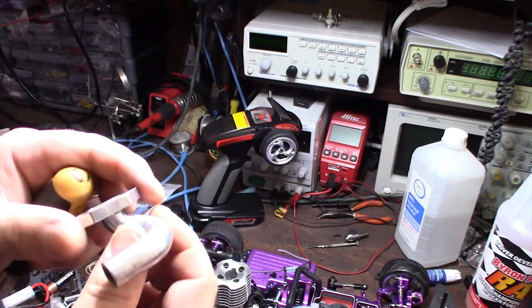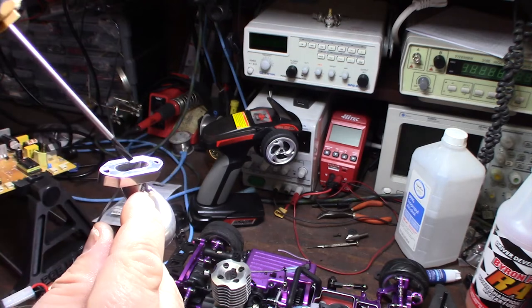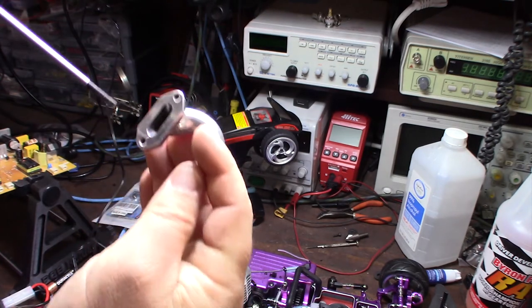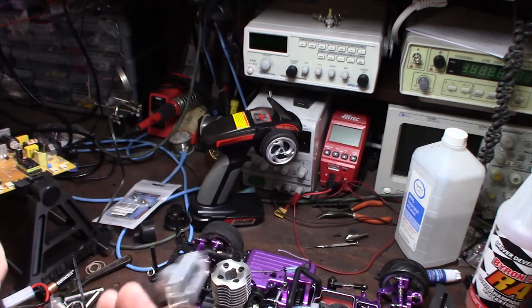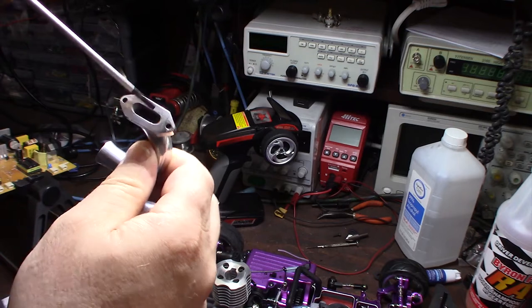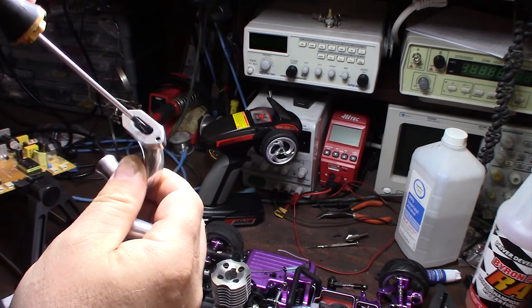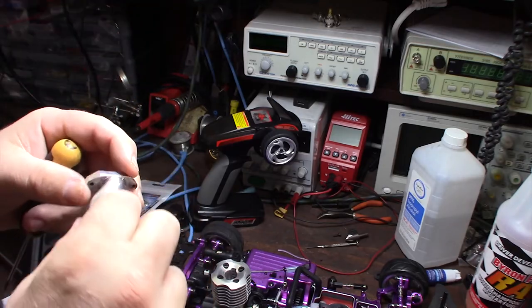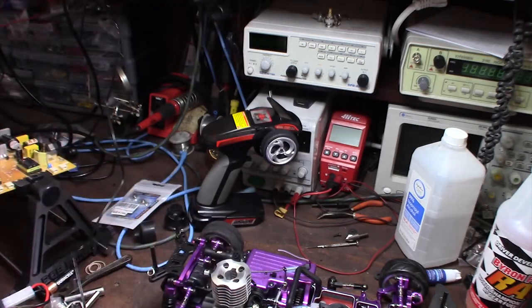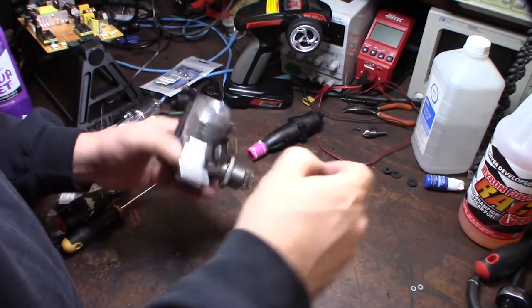The RedCat one is much more polished inside with no sharp edges, so I'm going to use that one. I could take my Dremel tool and smooth out the Amazon pipe, but that would just create a random restriction. Alright, engine's out — let's take off the exhaust manifold.